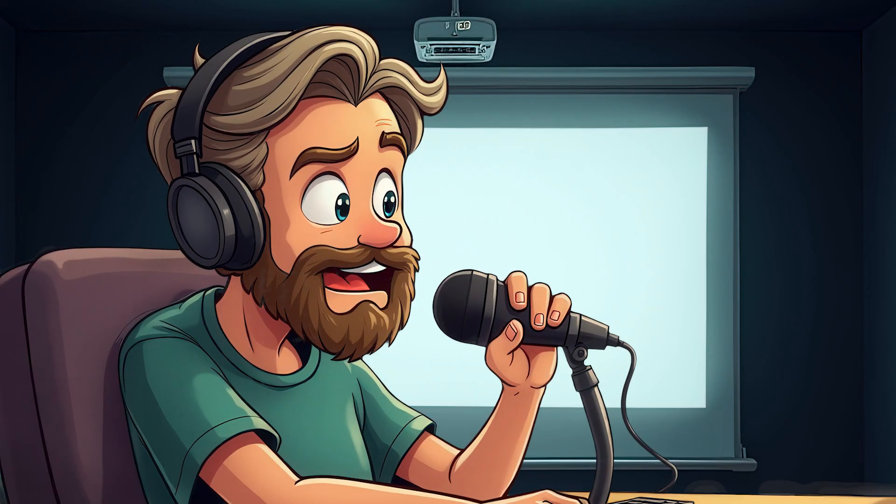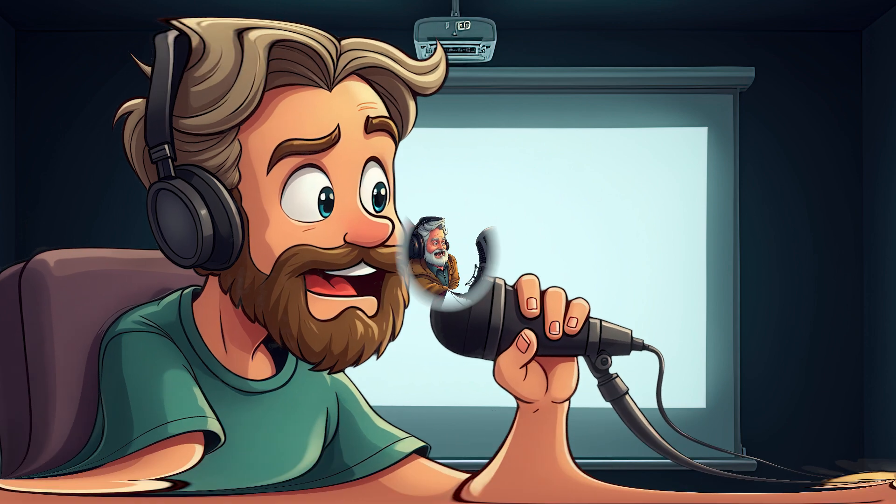Welcome to the Brew AI Podcast. I am your host, Brew. As always, I am joined by Uncle Brownie and Chip Shutter. Well, howdy folks. Uncle Brownie here, ready to spin some wisdom for you all.